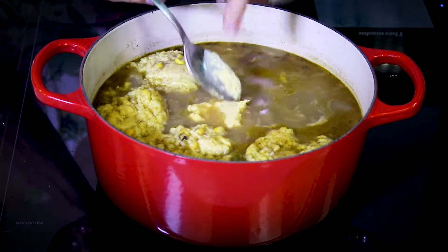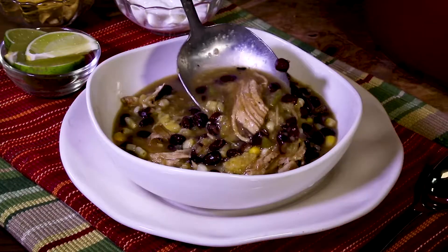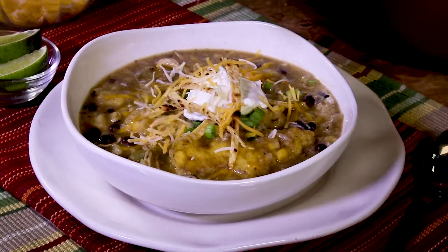Soup's on! This tummy-warming, flavorful southwest favorite could be dinner tonight. We'll see you next time on the One Minute Kitchen.